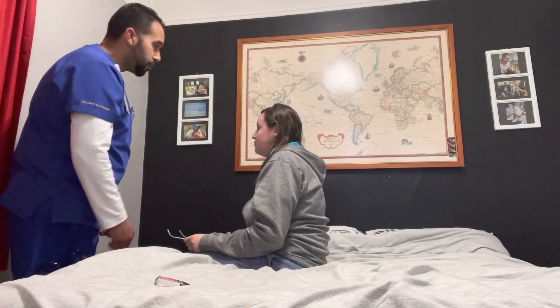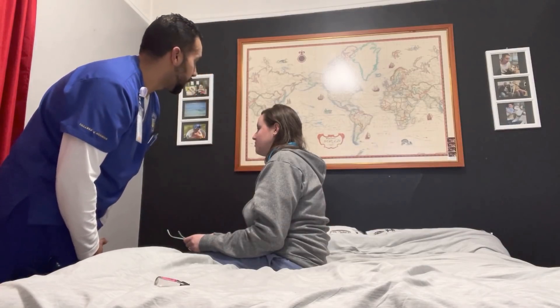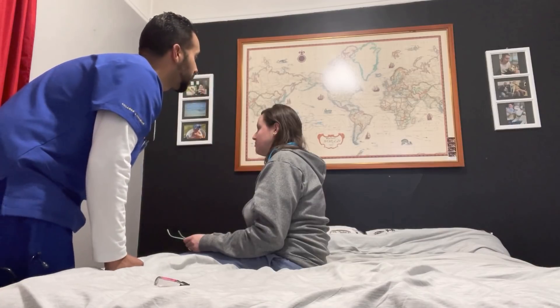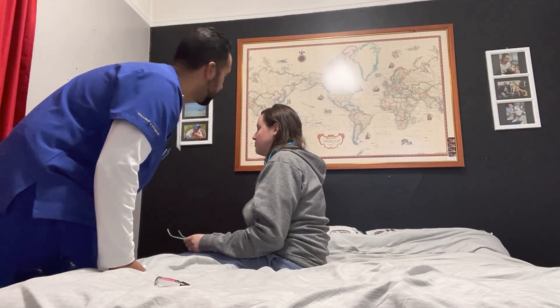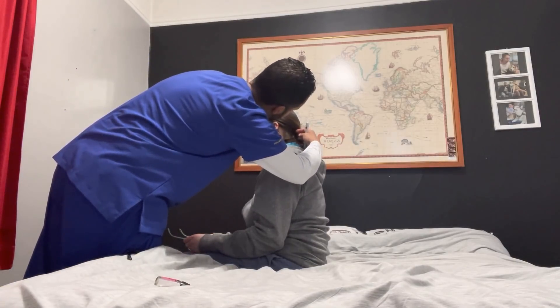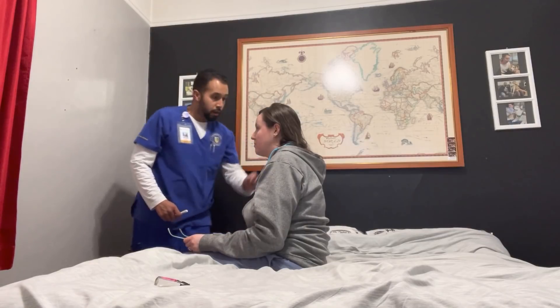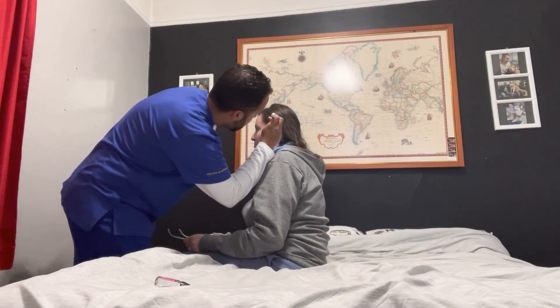Now moving down to the ears. Assessing the external meatus — the pinna is in line with the canthus of the eye, in alignment with the head, midline and lateral to the head. No sign of skin breakdown, skin is free of lesions, free of infestations, free of swelling, no discharge, no foreign bodies. Assessing the back of the ear — no skin breakdown, skin is intact, free of lesions, skin tone is even — same on this side. Inspecting the internal auditory meatus: no cerumen impaction, no foreign bodies, no discharge, no swelling, no redness, no lesions. Same on this side.